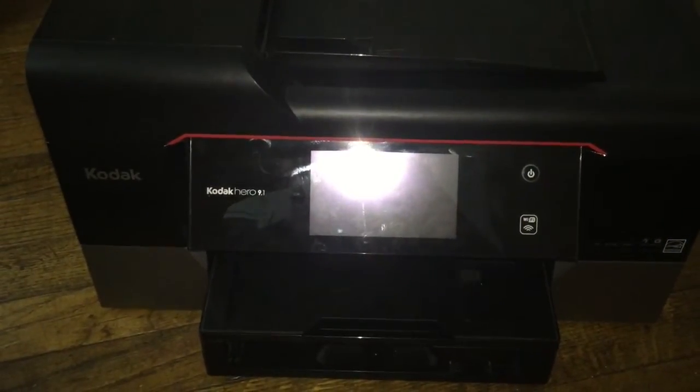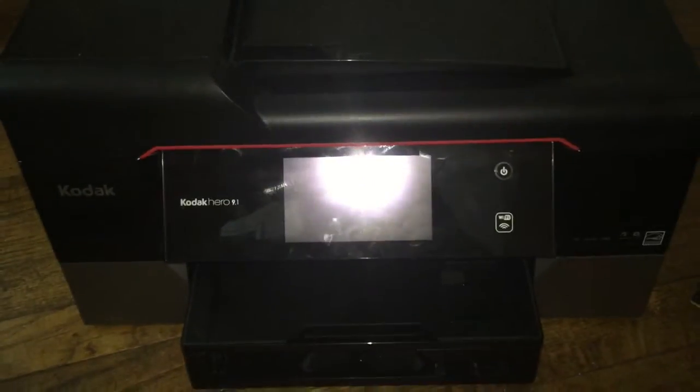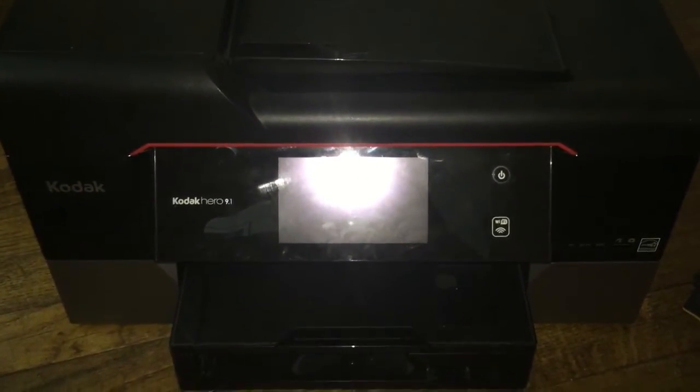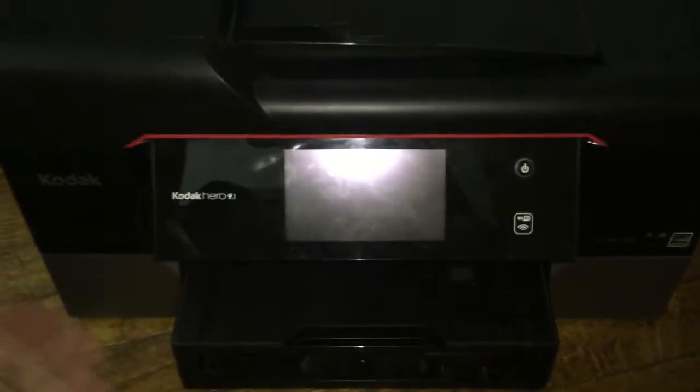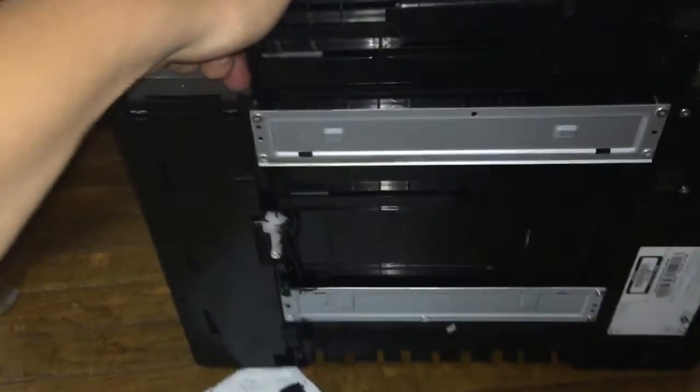Hello, today we have a Kodak Hero 9.1 all-in-one printer, scanner, faxer, copier. The problem with this printer is, if I tip it up here, it's leaking ink out of the bottom.